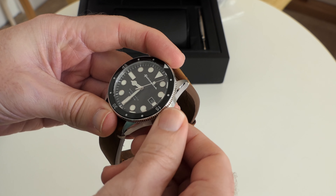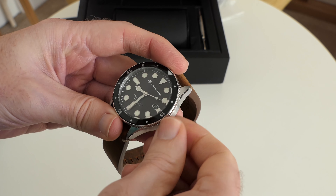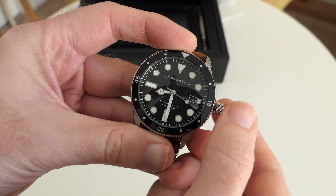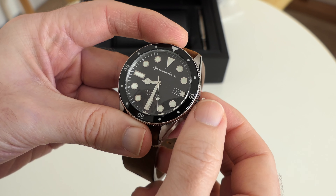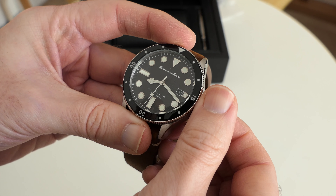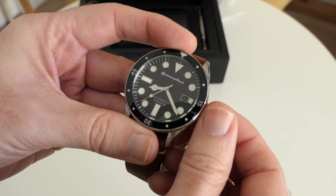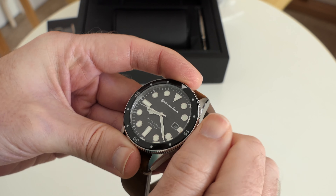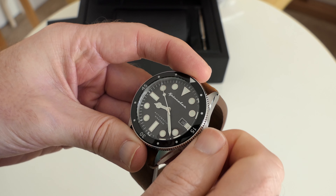Let's unscrew this — when it pops out to position one we can actually hand-wind the watch and it's very smooth indeed. If we pop it out to position two we can do the quick date change feature, so we've got that date window at three o'clock — nice that this is white on black. Then if we pull this out to the last position we can adjust the time. It doesn't have hacking seconds but when you move the hands backwards you can stop the seconds hand, so you can get quite an accurate time setting. When you're done, pop this back in, thread the crown back on and screw it down — and in the screwed-down position we've got that 200 meters of water resistance.